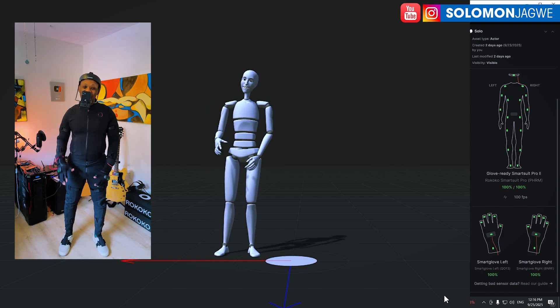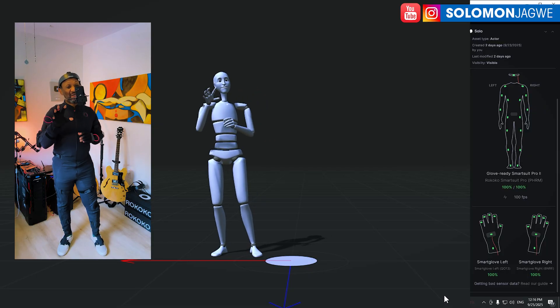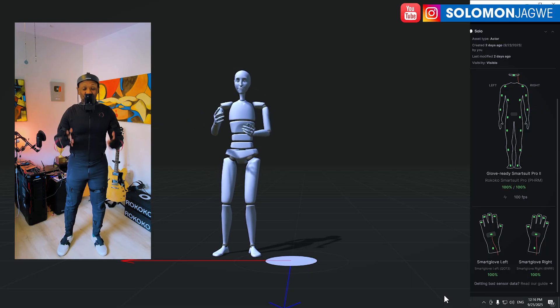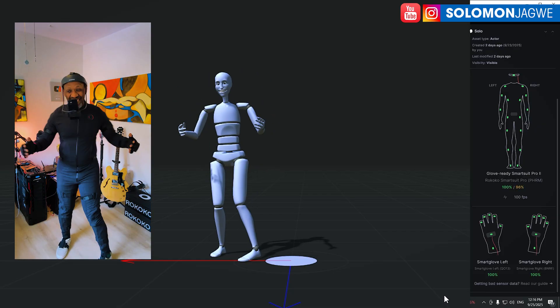Welcome back friends, this is Solomon, and I'm back for another quick insight. You guys have been asking me for a very long time: when are you going to review the Okoko motion capture suit? So today is that day.